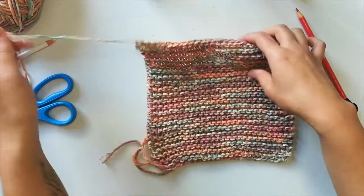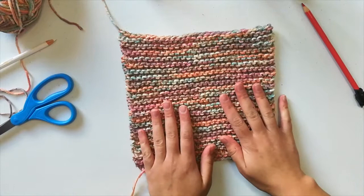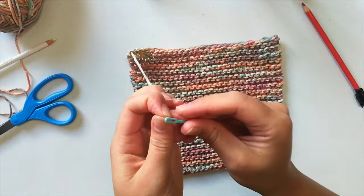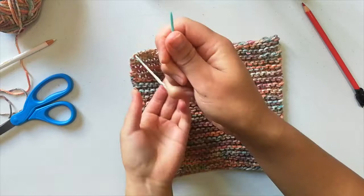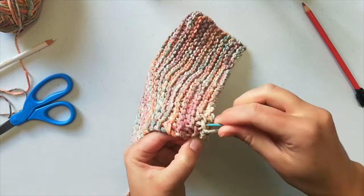Now that we've bound off, we have two tails — one from casting on and one from binding off. If you tied a ribbon, go ahead and take that ribbon out. Now we're going to grab the darning needle and weave in our ends. I'm going to take the yarn, stick it through the eye of the needle, and then just weave it through different stitches.